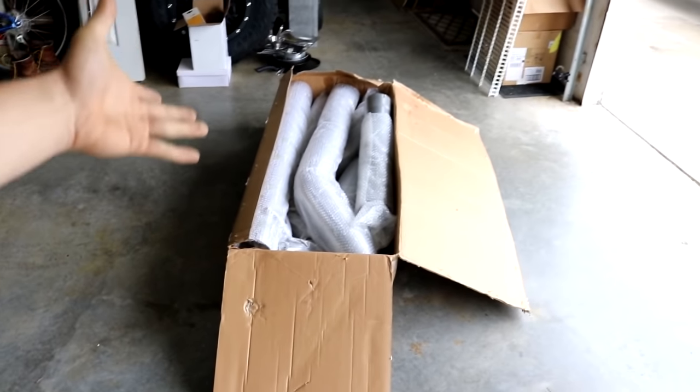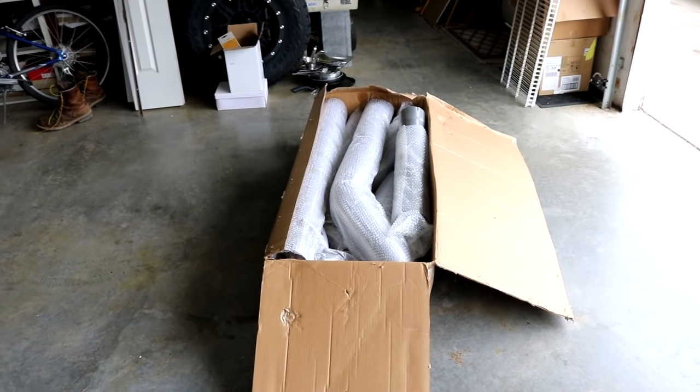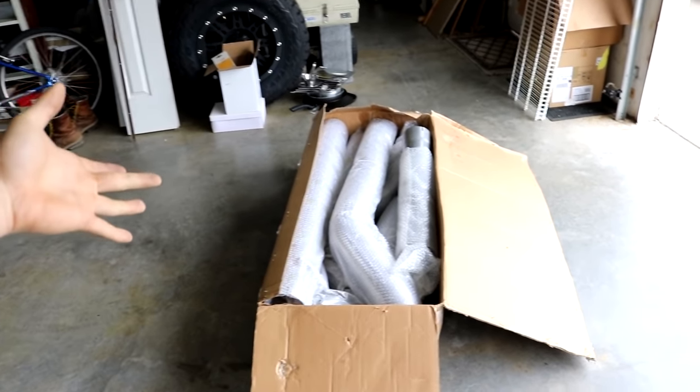It's actually pretty heavy. So there we go guys, 5 inch straight pipe exhaust for the Cummins, and all I gotta do is paint it up first before I put it on.